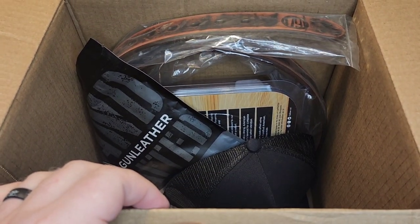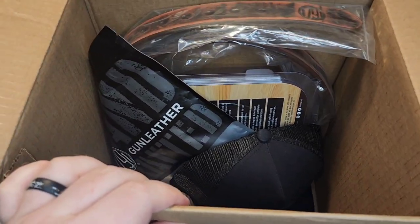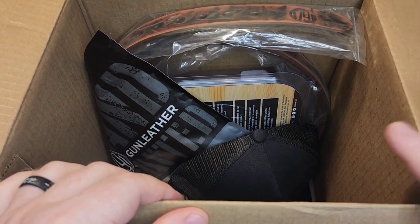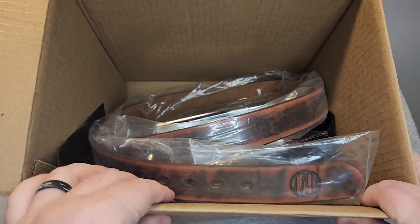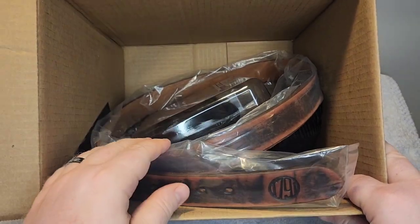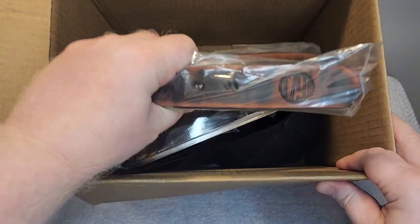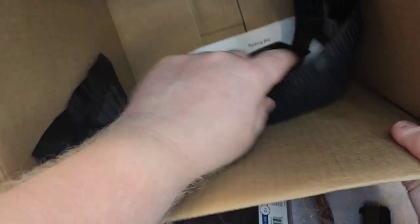In this video, I wanted to take a few minutes to do kind of an unboxing video. This is some stuff that my friends over at 1791 Gun Leather sent out to me. Full disclosure, they did send me this stuff. I just wanted to take a few minutes to show it to you all in a video, as well as to say thank you to them for sending it out. I will put a link down below this video. If you have been a follower of my channel for a while, you'll know that I like their stuff — they are a very good company.